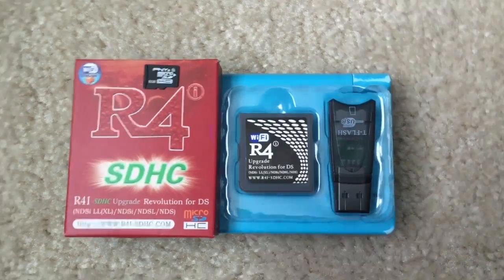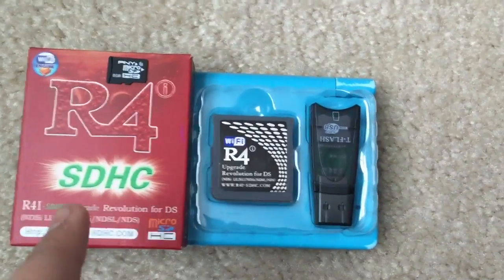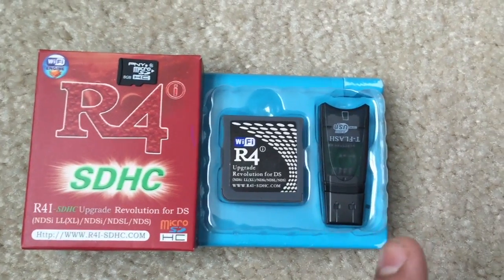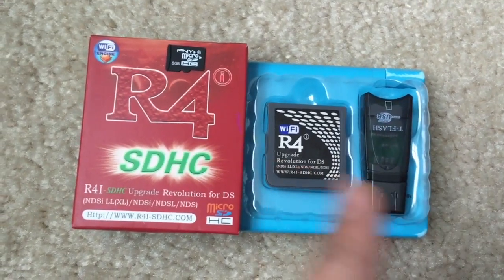Hey guys, today I'll be showing you how to set up the R4i SDHC for a Nintendo DSi version 1.4.5 and below.